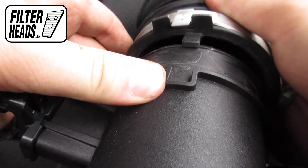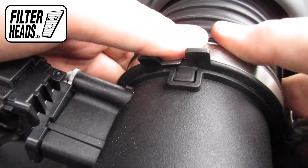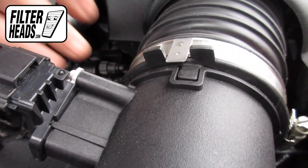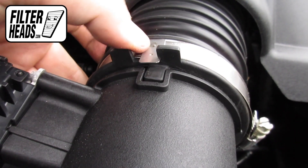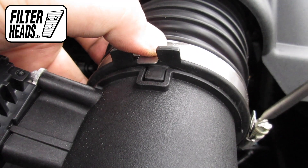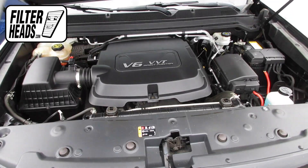Reinstall the hose clamp. Re-tighten the hose clamp. Close the hood.